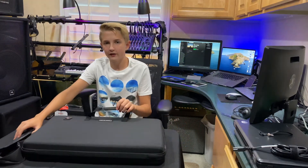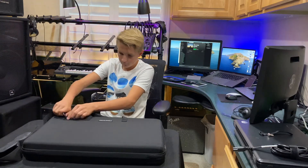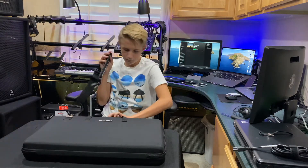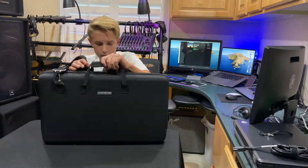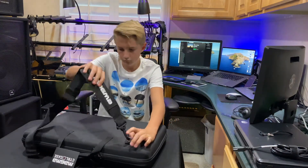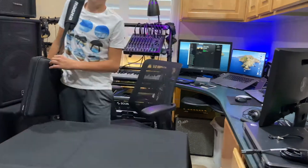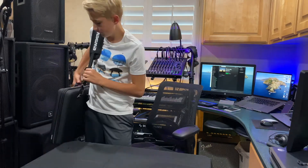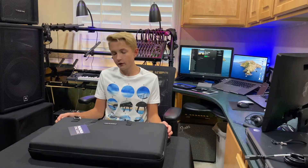Now we can test out the shoulder strap. The nice thing about this is it's nice and lightweight and it feels good on the shoulder. It's also easy to carry. The dimensions are 24 by 14 by 4 inches, and it looks pretty sturdy, so we can just put it in the back of our van or have it as a carry-on on planes.